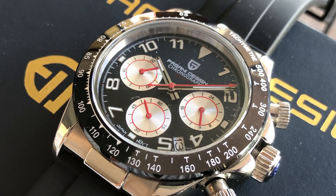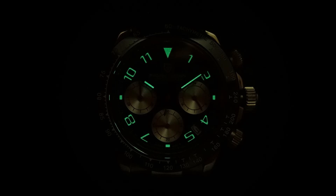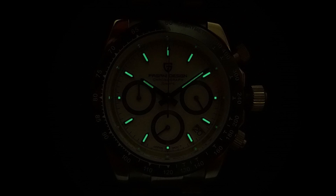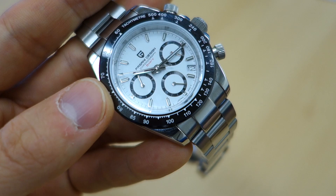Lume on these watches is on the two main hands only, along with the indices, which means you can't really read the chronograph in the dark. I'll put a lume shot here so you can appreciate how it looks.